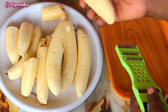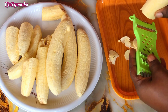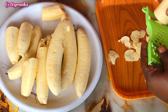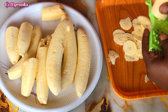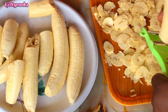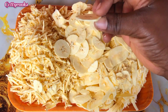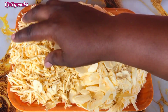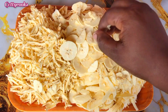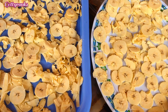After washing the plantain, I went ahead to slice them. You can also use a knife to cut them into tiny pieces in order for the plantain to dry. I cut them into different shapes so that the plantain dries up quickly. I'll arrange them on a tray and sun-dry them for 24 hours.